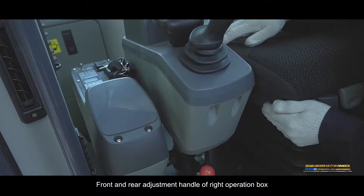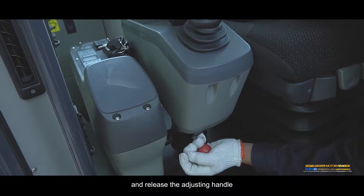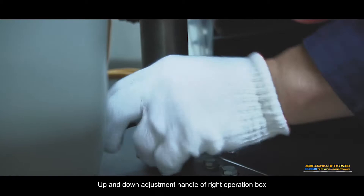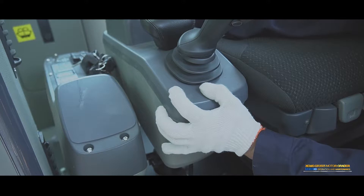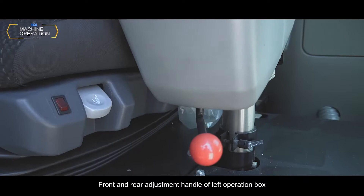Front and rear adjustment handle of right operation box: Pull up the adjusting handle, adjust the operation box back and forth to a comfortable position, and release the adjusting handle. Up and down adjustment handle of right operation box: Unscrew the adjusting handle counter-clockwise, adjust the operation box to an adjustable height, then tighten the adjustable handle.